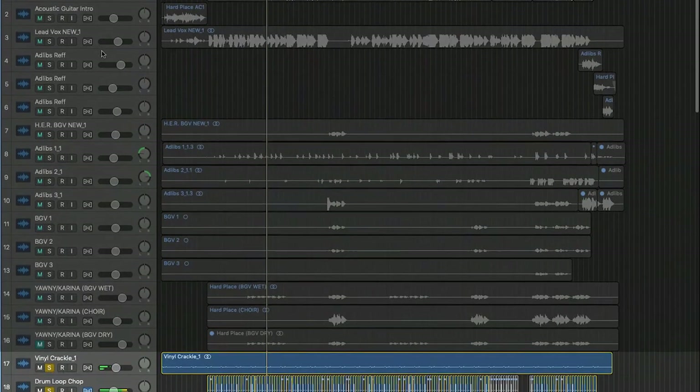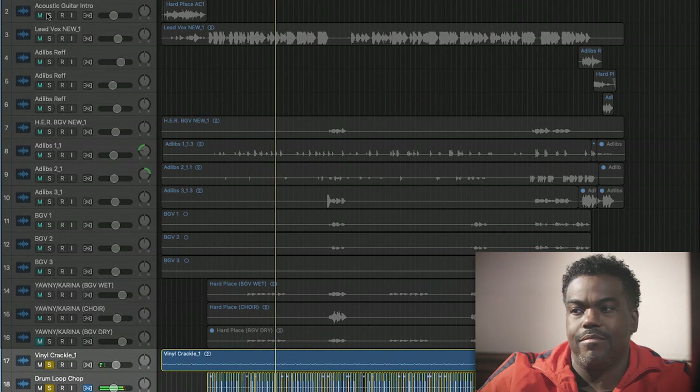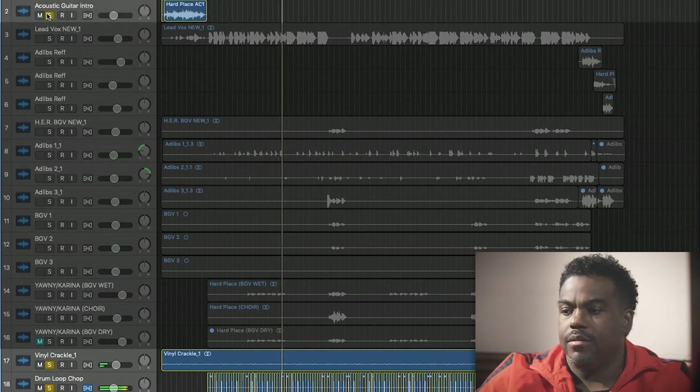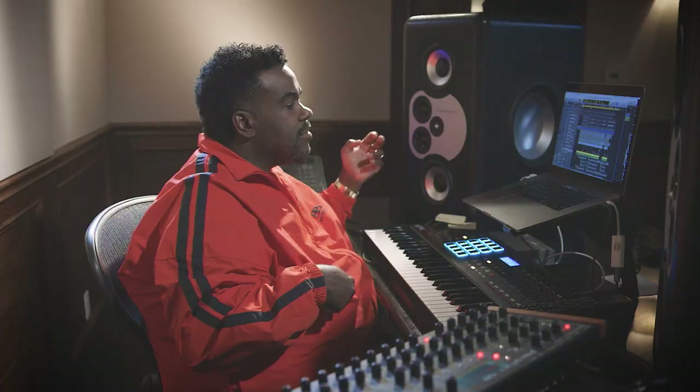And then when I get to the pre, I'm going to move a little bit now. So what I'm doing is I'm creating melody in the bass line. That's kind of what I'm doing — creating melody in the bass line. And now you just keep it moving. Real simple, nothing complex about this.